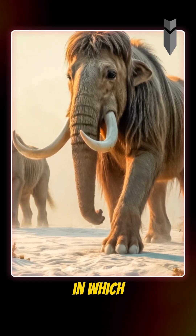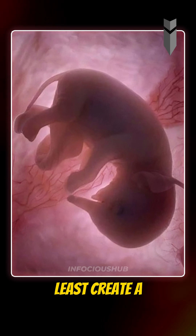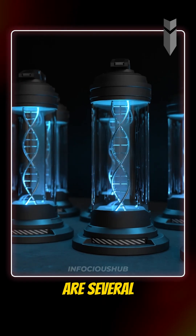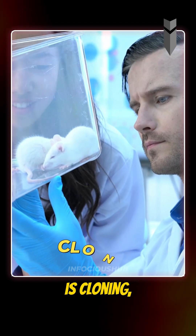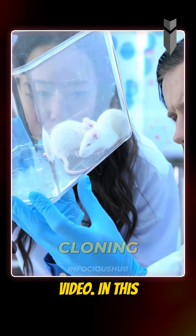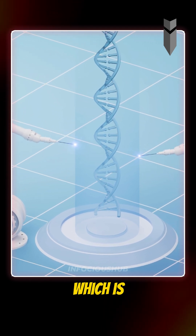De-extinction is the process in which scientists attempt to recreate extinct species, or at least create a genetic copy of them. There are several ways to perform de-extinction. The most popular method is cloning, which we discussed in our previous video. In this video, we'll explore the second method of de-extinction, which is genome editing.